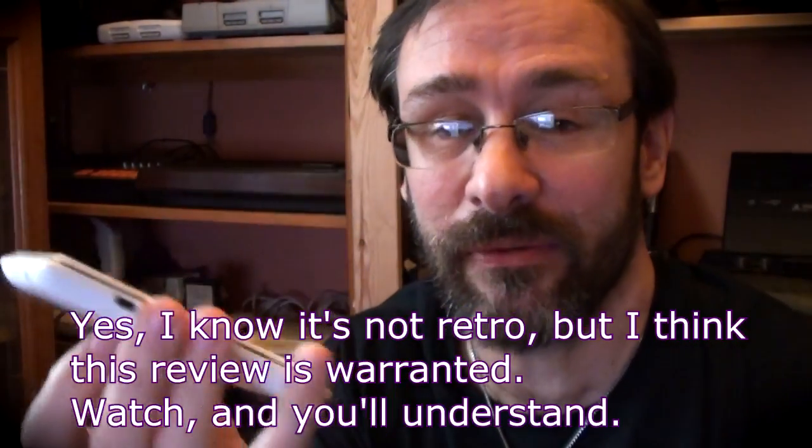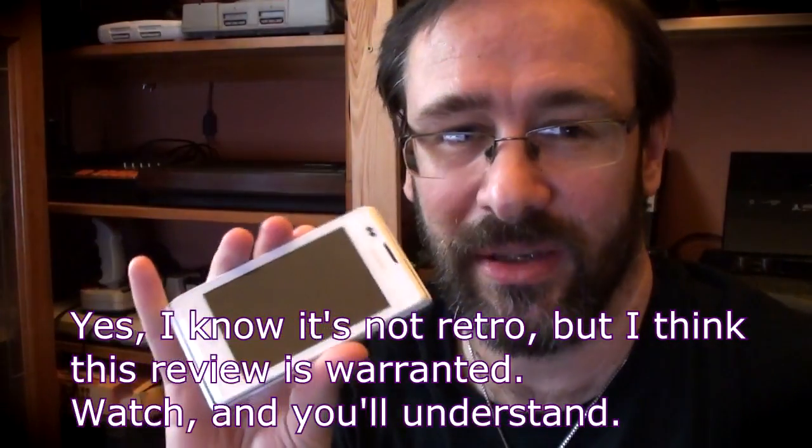Hello, it's system review time and today I'm going to be looking at the Sony Xperia E mobile smartphone budget jobby.